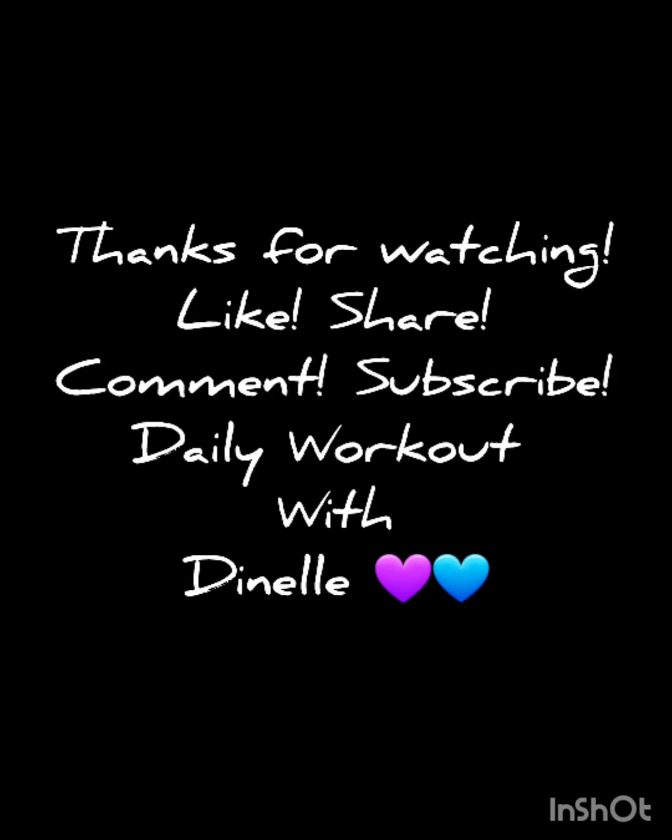Thanks so much for watching. Don't forget to like, share, comment, and subscribe to Daily Workout with Danelle. As usual, be thankful, be grateful, be blessed, take care of yourselves.